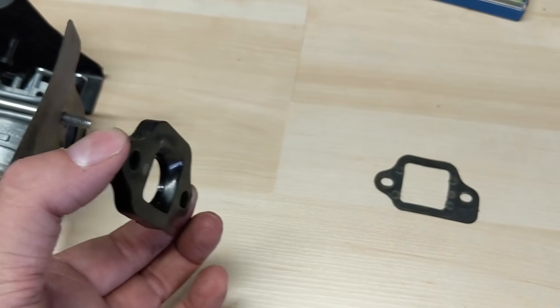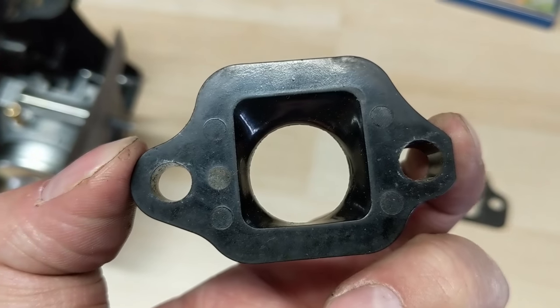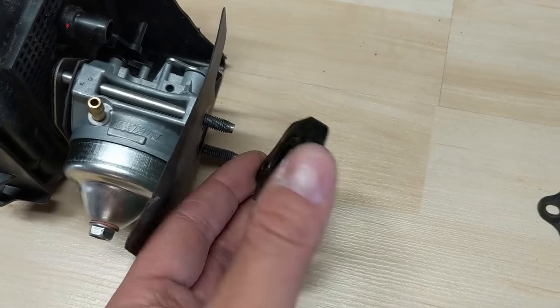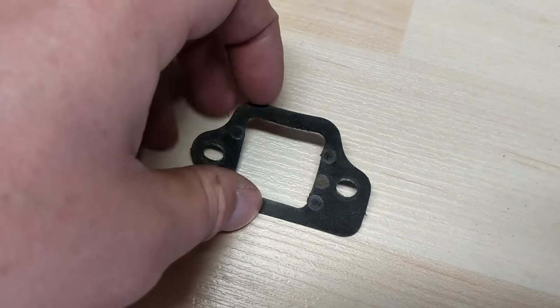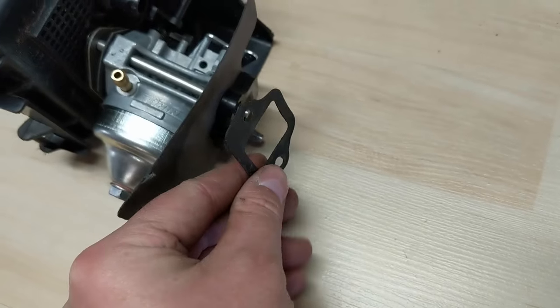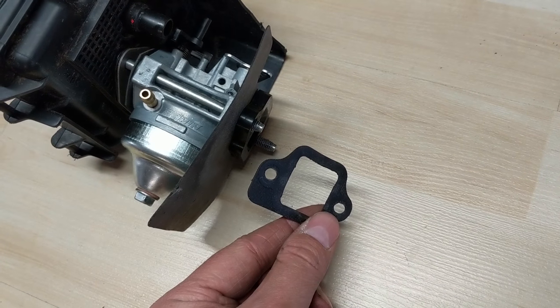From there, take this plastic heat spacer piece and line that up to the bottom with the top part just like that — it's going to slip on with the bigger flat end at the bottom, going angular on the top. Make sure that's towards the bottom. Then take this gasket, put it right on there with the little nub on the bottom left, and then you're ready to put this carburetor back onto the machine.